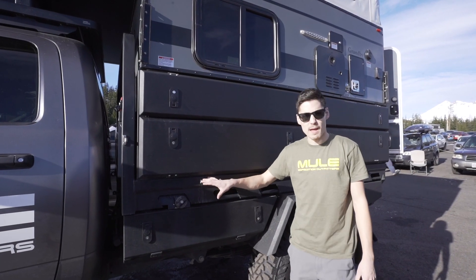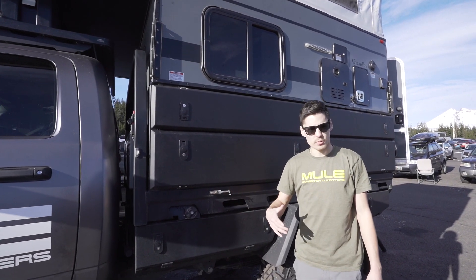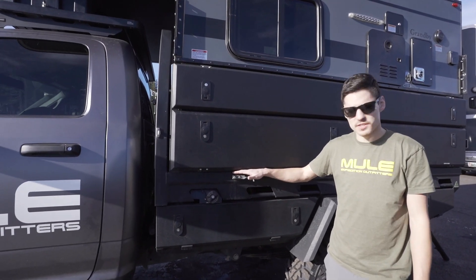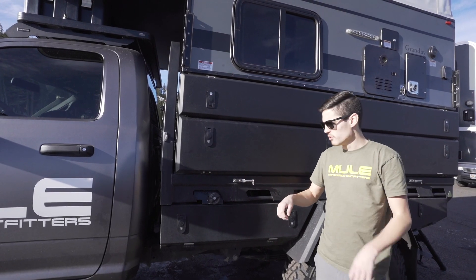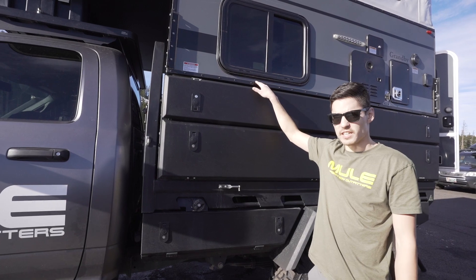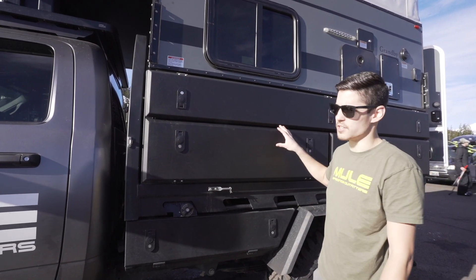First thing we'll go over is the flatbed on this truck. This is a Mitz Alley flatbed from Australia — we're actually the importers that bring them into the States. There are two parts to this flatbed: the flatbed itself, which goes from here down to the under-tray boxes with a rear drawer, and then there's the side boxes, which allow you to run a slide-in camper. Not everybody wants to run a flatbed camper, so this gives you a lot more exterior gear storage.